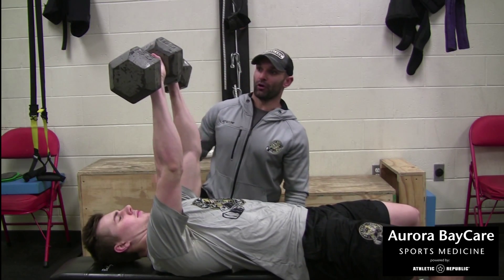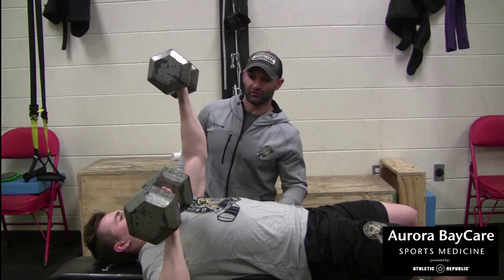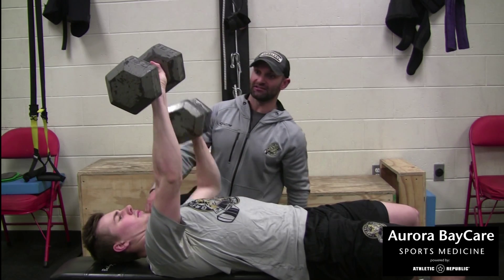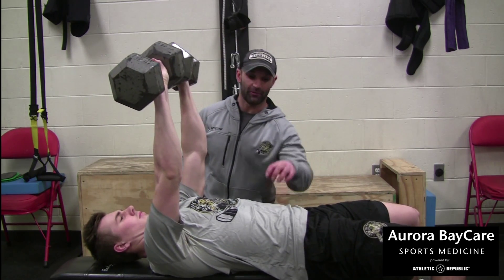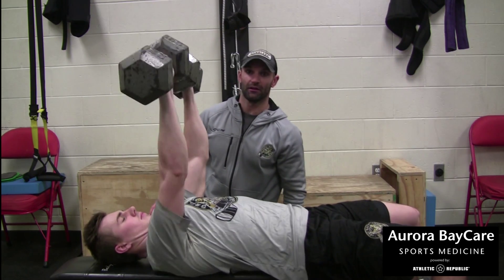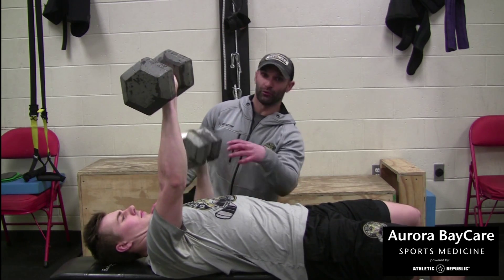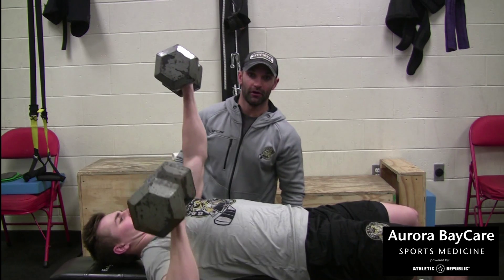Both dumbbells are going to be up, and you're going to hold one up at a time while the other one goes down. The side that's going up and down is going to be working his chest, and the side that's staying up is going to be stabilizing his shoulder. Since you're only working one at a time, you also have to stabilize the core so you don't tilt and you're staying balanced. So he's working his chest here — this one side really focuses in on your chest muscles as well as stabilizing your shoulder and your core.